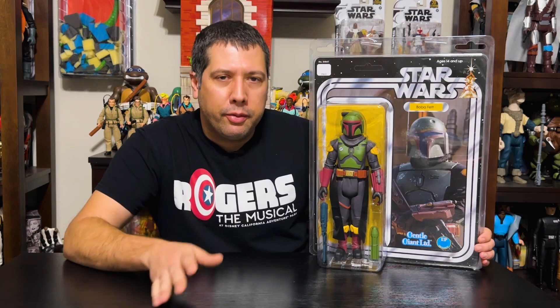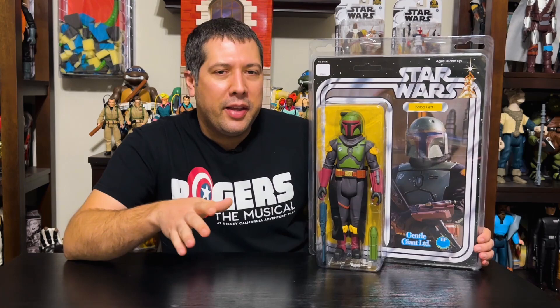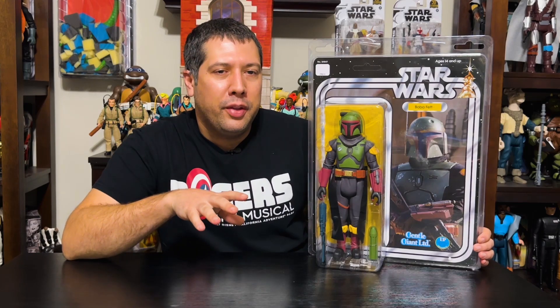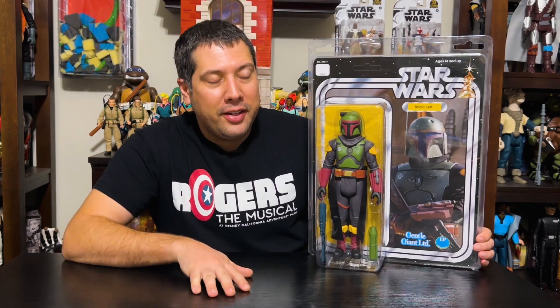We still have the original 99. We have 88 coming out later this year, we have Lando Calrissian — Lando and Skiff Guard designs — so there's still more coming in that line. And that awesome Max Rebo band that we finally saw some packaging for — the first two, not Max Rebo yet. We still don't know how they're doing that giant circular piano thing. I don't think Gentle Giant knows how they're doing it yet, but when they find out I'm sure they will share it with us.